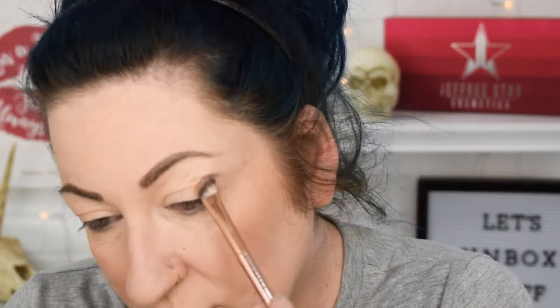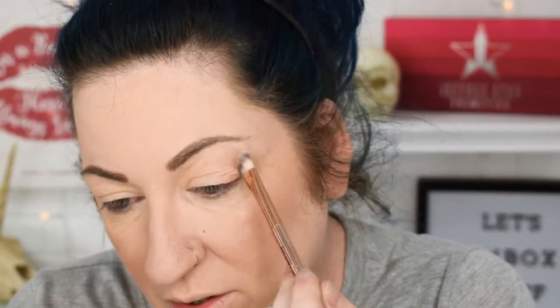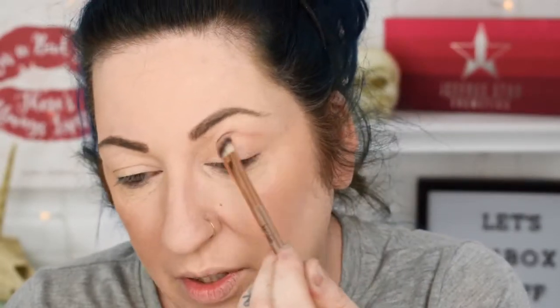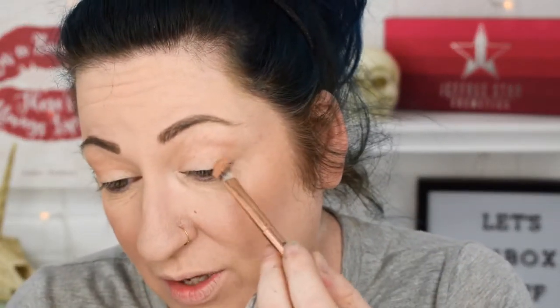Next, I'm going to go in with Weekender, which is this one right here, and this is going to go into my crease. I'm going to use a slanted fluffy brush to do that — tap a little excess off and just fill in my crease a little bit. I'm moving up onto my eyelid just a little bit more than I would normally do. I have a feeling I'm going to be using this color Weekender quite a bit — I see it as a really nice neutral tone. I think I'm going to go really warm; I don't normally do very warm makeup, but this palette has such beautiful warm tones that I definitely want to try them out.